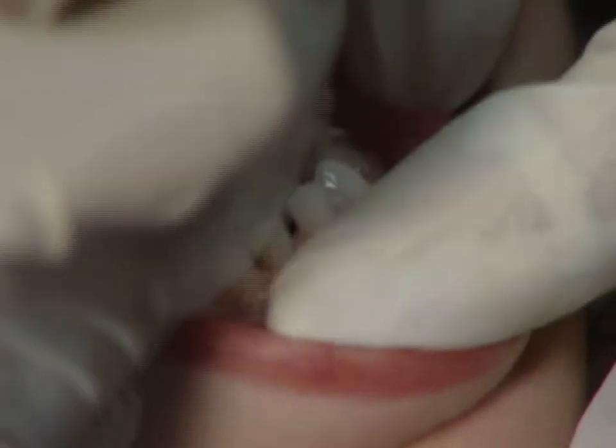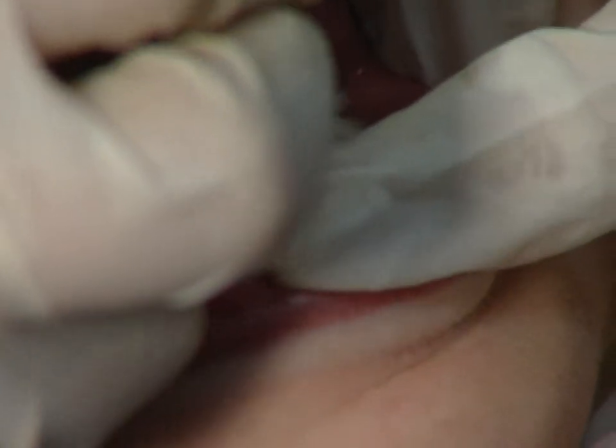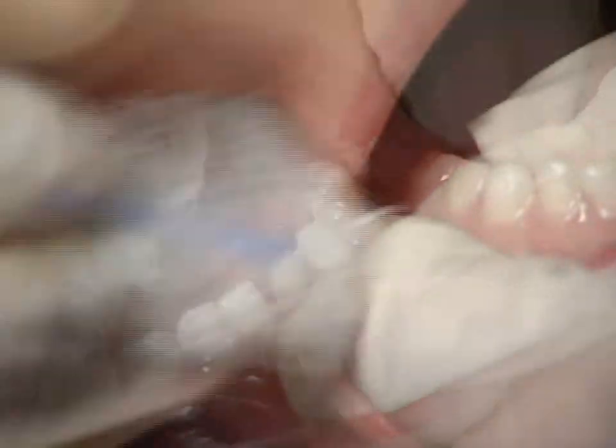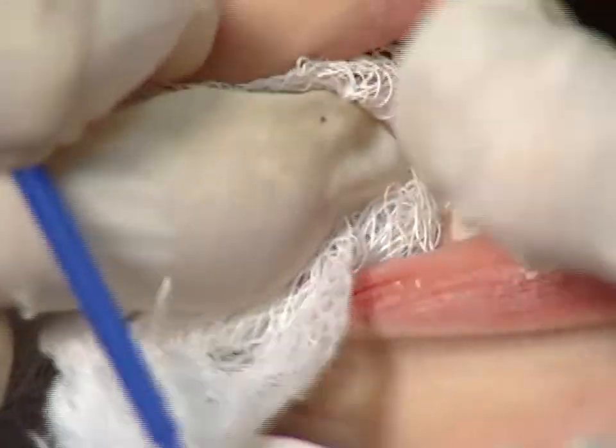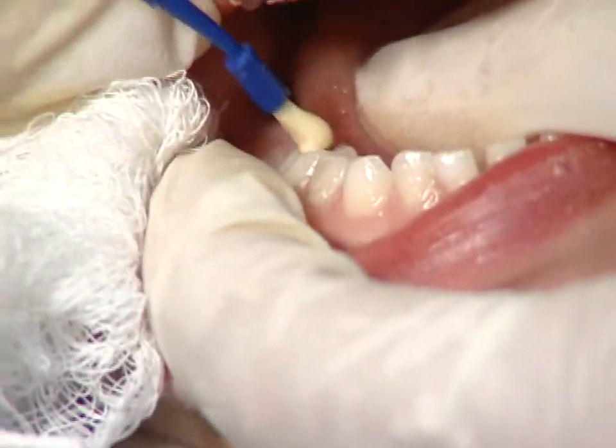When finished, move down to the lower left corner of the mouth. Dry the teeth and hold the tongue and cheeks out of the way and paint on the varnish. Move across to the right side and do the lower and upper corners of the mouth.